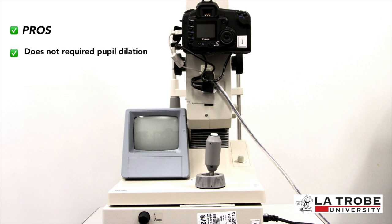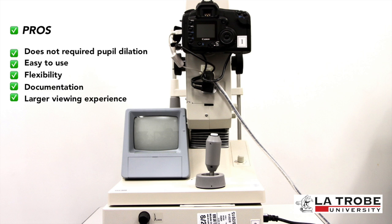The pros of fundus photography include: it does not require pupil dilation, is easy to use and does not require a highly skilled user, captured images can be examined by a specialist at another location or time, it provides photo documentation for future reference, and it can recreate considerably larger areas of the fundus than what can be seen at any one time with handheld ophthalmoscopes.